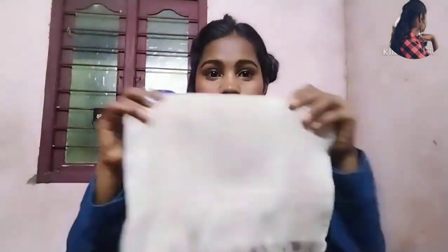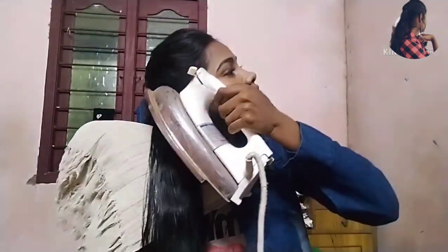We will tap the towel into the next side. We will use a new towel right here. You will drag the hair from the next side. We will place a towel for the next side.